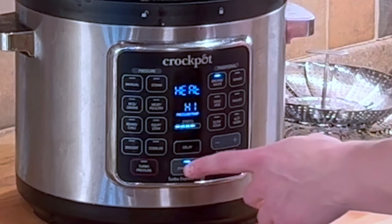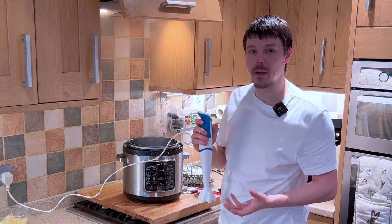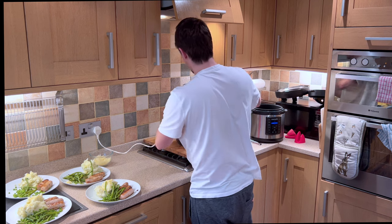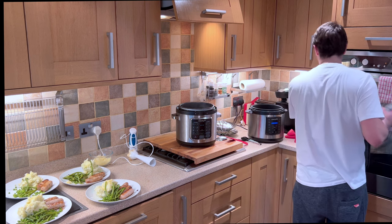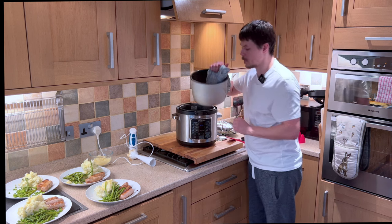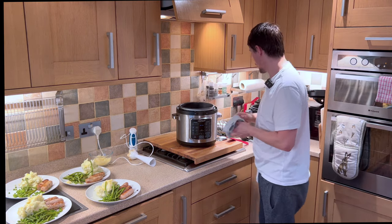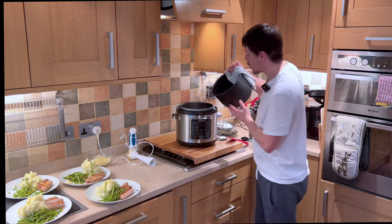Now this has bubbled for a minute or so we can switch this off. Now ideally we want to use a hand blender, as this will purée the gravy and make sure there are no bits and no lumps. If you're happy with the consistency of your gravy, it's ready to pour. If you want to thin it out, you can use the water from the vegetables directly into the gravy, as this is full of nutrients.